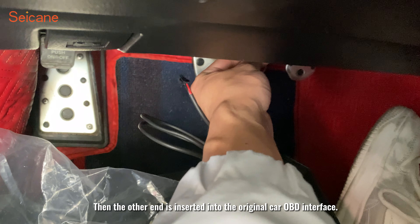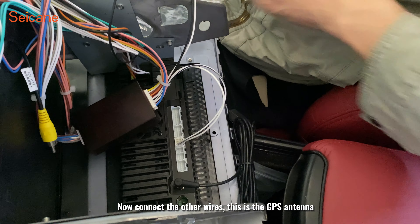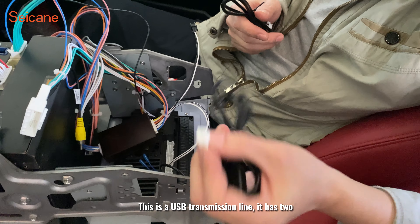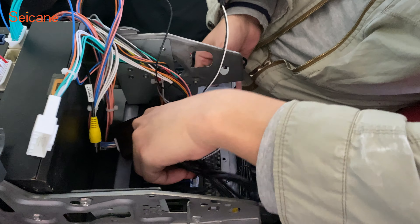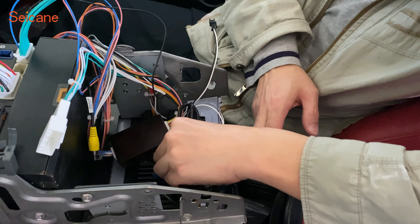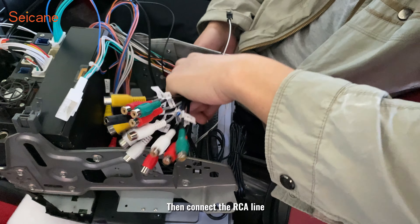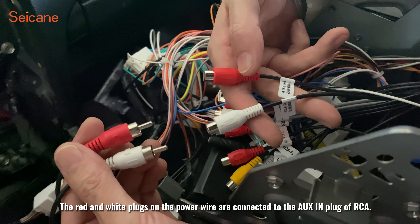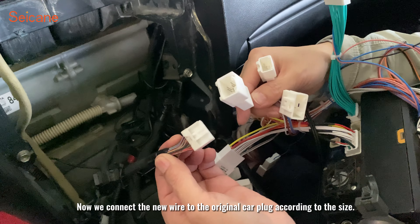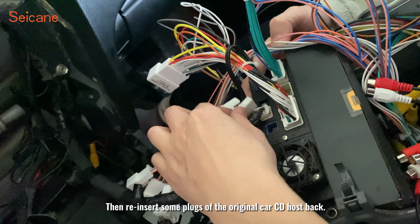Connect the OBD interface cable — the other end is inserted into the original car OBD interface. Now connect the other wires: this is the GPS antenna, this is the video input line, and this is a USB transmission line. Then connect the RCA line. The red and white plugs on the power wire are connected to the AUX input plug of the RCA. Now we connect the new wire to the original car plug according to the size.